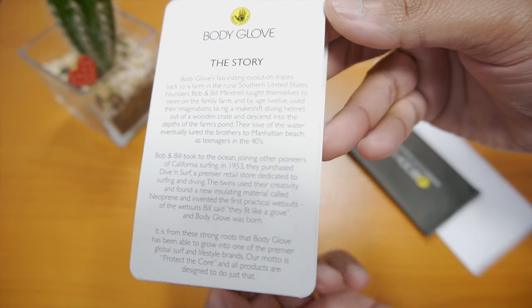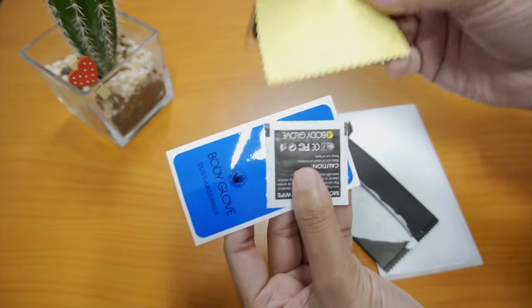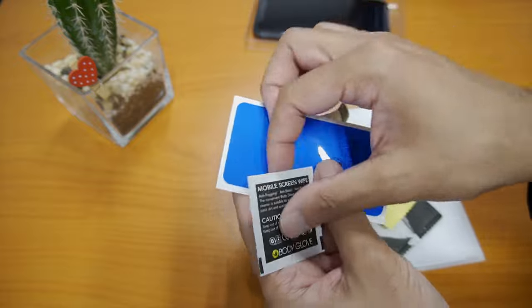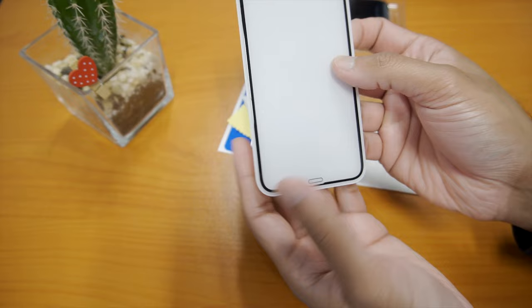The package includes installation instructions, a microfiber cloth, an alcohol swab, a dust absorber, and here is the tempered glass itself.